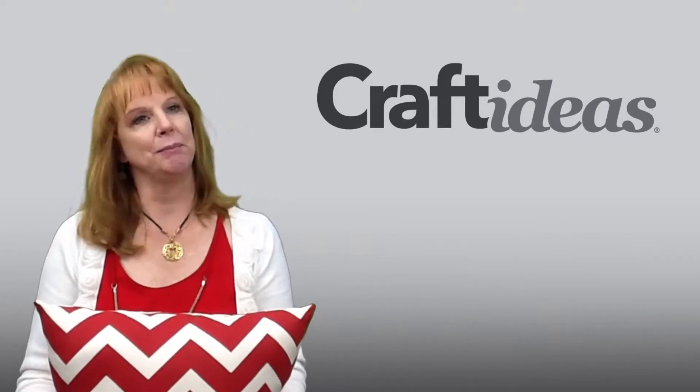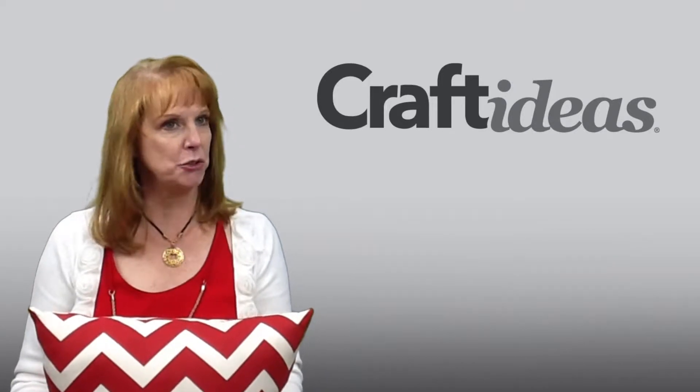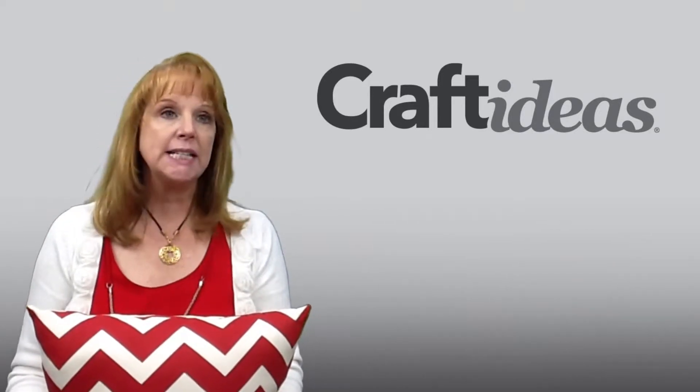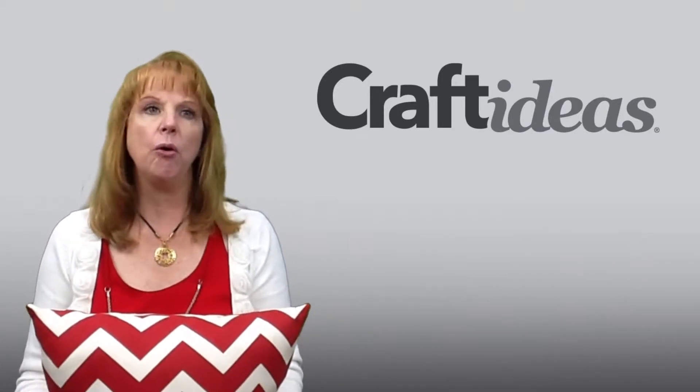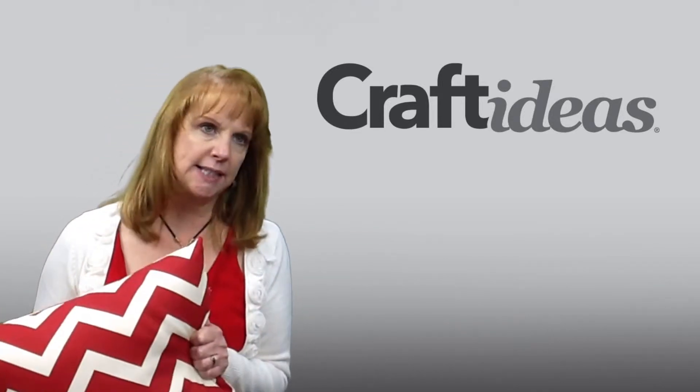Happy Monday everyone! I'm Linda Holman, Managing Editor for Craft Ideas, and this is your Monday Morning Brief. Today I'm going to show you how to create a whole new look for your porch by inexpensively adding a bold accent.